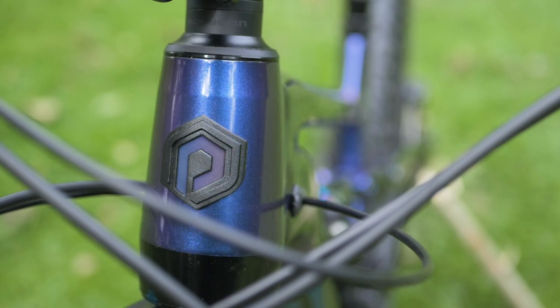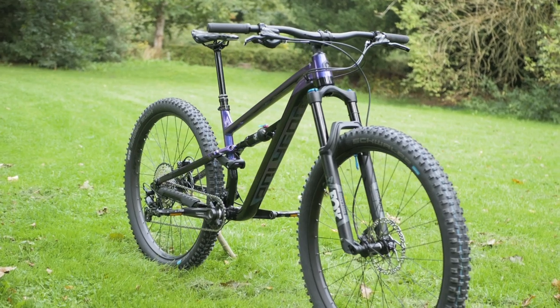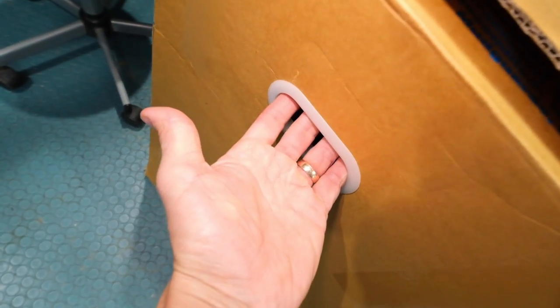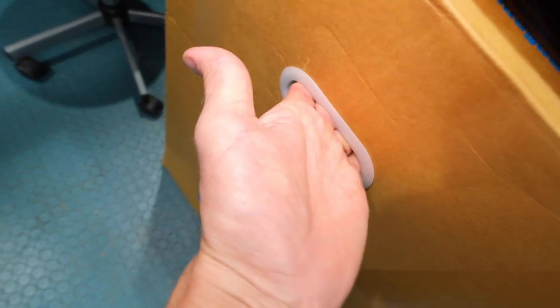Our friends at Polygon sent us this brand new Siskiyou bike to make this video. Bear in mind that not all bike boxes are very good. This one is actually pretty sturdy — it's from BikesOnline. It's even got plastic handles built onto it, so it's perfect for reusing. If you've got a good one, take care of it. Put it in the loft or somewhere and you might want to reuse it another day.